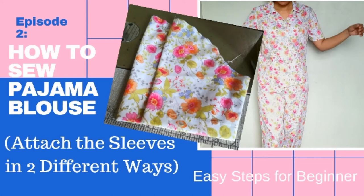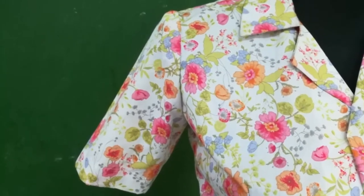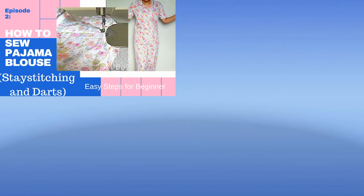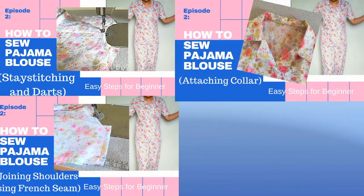Hi everyone, here I am again for the continuation of sewing a pajama blouse. In this project we're not going to use an edging machine today. I'm gonna show you how I attach the sleeve in two different ways. Please subscribe to this channel if you haven't done yet. As a review, we stay-stitched and sewed darts, joined the shoulder, attached the collar, and joined the sides of the blouse.